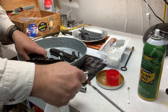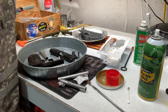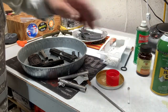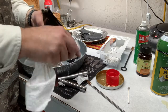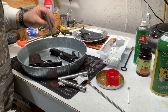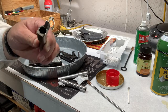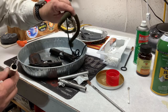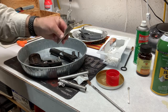I'm using either Ballistol, Hoppe's Number Nine, or Rem Oil — all of the above sometimes. I know you really shouldn't mix solvents so I try not to. The thing is, I've already run I don't know how many patches through this barrel, and even the old bore snake. Some people say, 'Oh that's good, just leave it right there.'